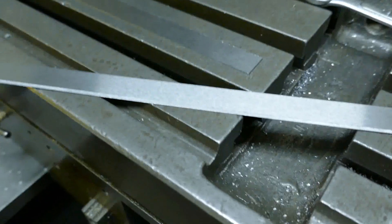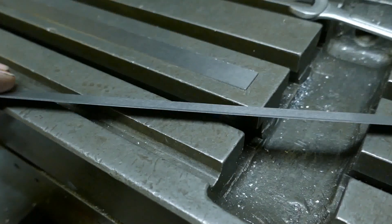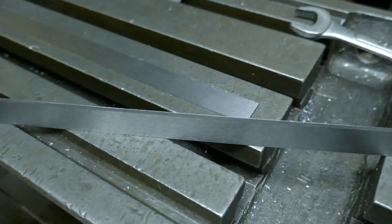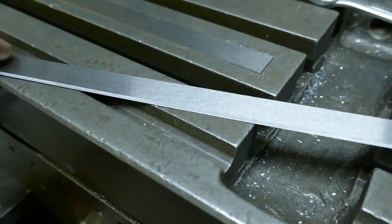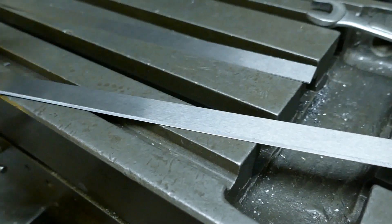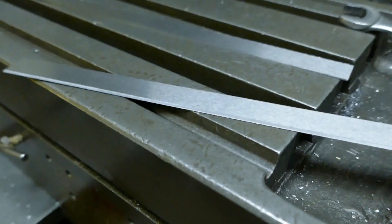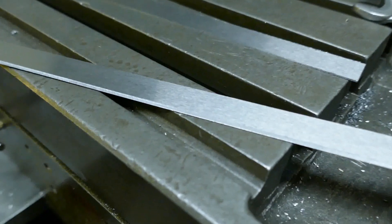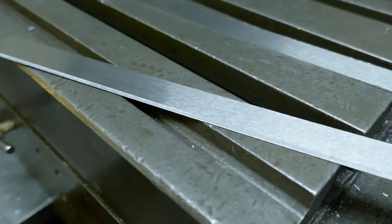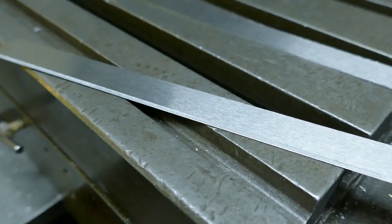I've got some blades to make. They're actually folding blades rather than cutting blades, but they do still need a knife edge on them. This is one I'd done earlier, and I'm doing them on our old Beaver turret mill. When I've tried grinding thin stuff on a surface grinder I've had a lot of trouble with heat build-up and buckling, because I don't have a wet grinding setup, so I thought I'd just try and do these on the mill - particularly because they're just folding blades rather than cutting blades. They don't have to have a super finish on them.